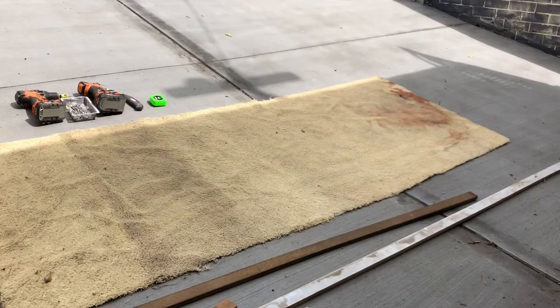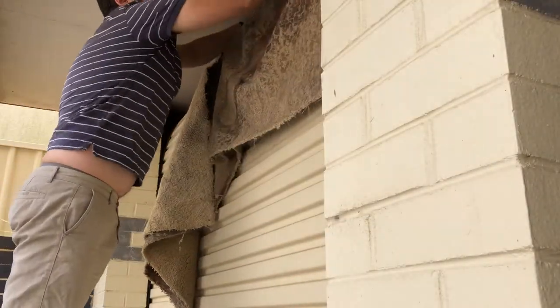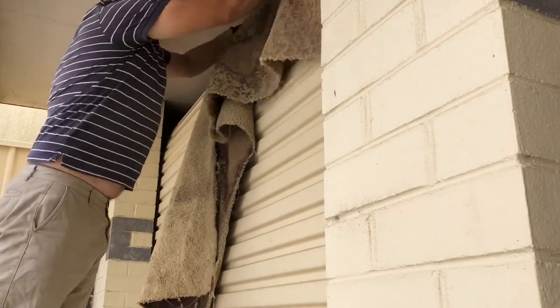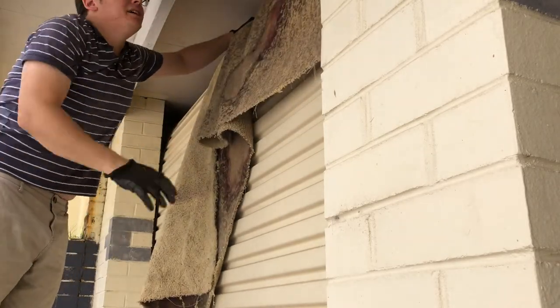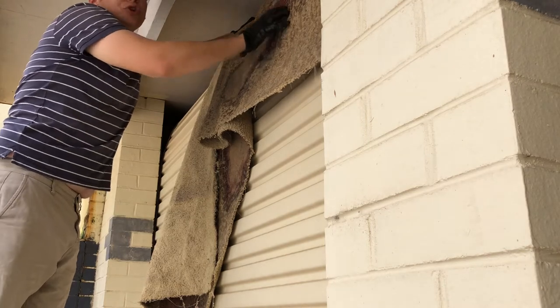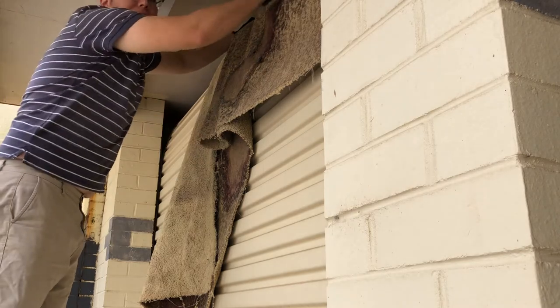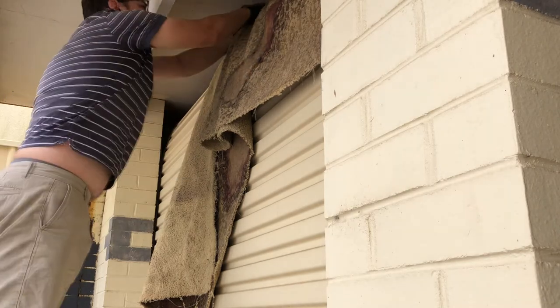The next step is to use your Stanley knife and cut out your carpet to the required size. We know the length, and the width is basically just the width of the portal of your garage door when it's open. Cut the carpet and jam it over the top of the door. I find it's easiest to do this when the door is closed, because there's more space to help you push the carpet through — but not all the way, just let it hang evenly over both sides.